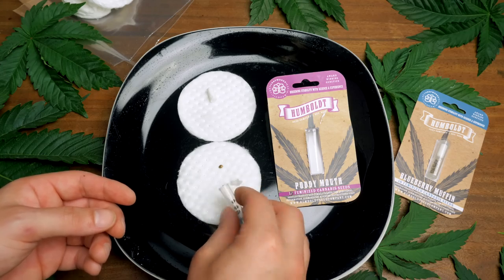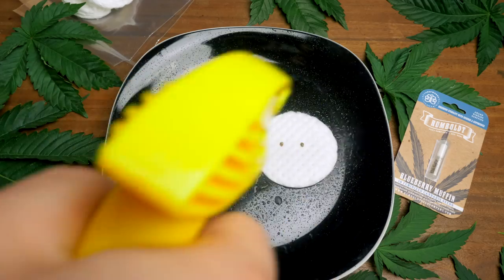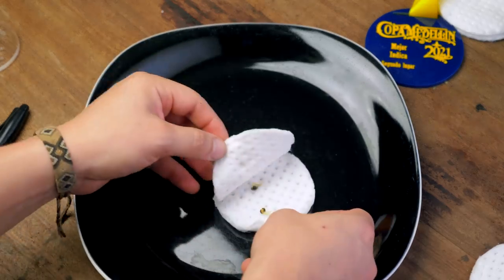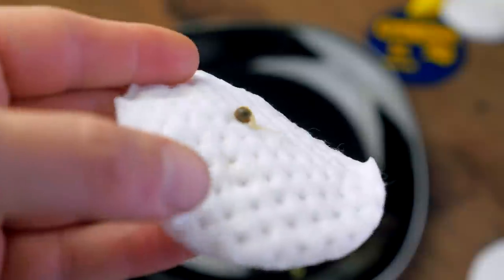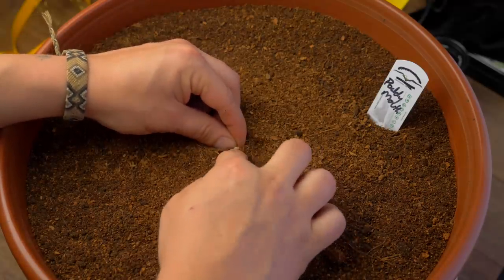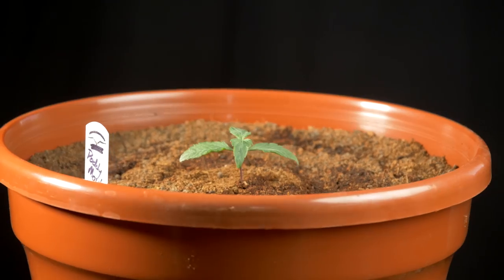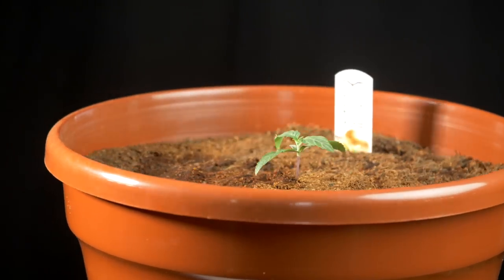I popped two Potty Mouth beans using the cotton pad method. We got 100% sprout rate and a really large, healthy taproot. It was time to plant her in the three-gallon pot with a homemade mix of coco fiber and castings with Canada Consulting's Power Mix and Mycorrhiza. On day 12 after planting, the Potty Mouth was off to a good start and growing just as I'd hoped.